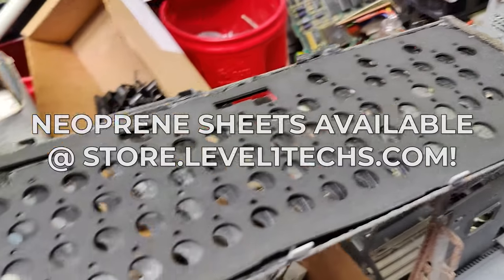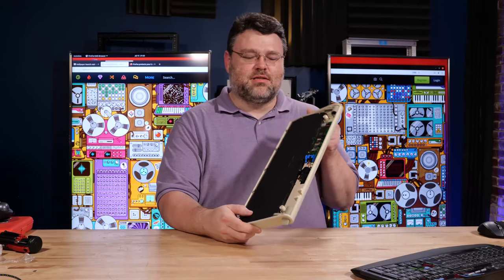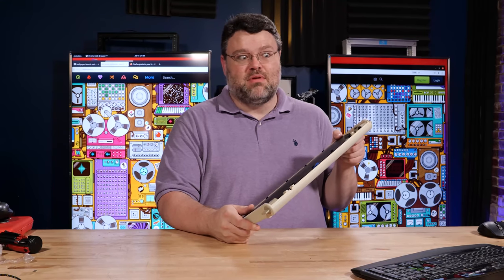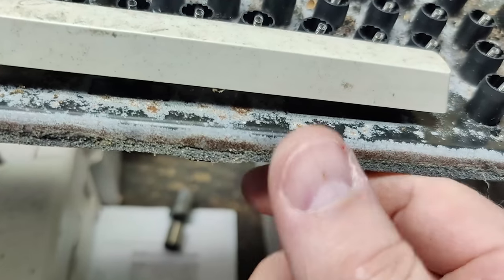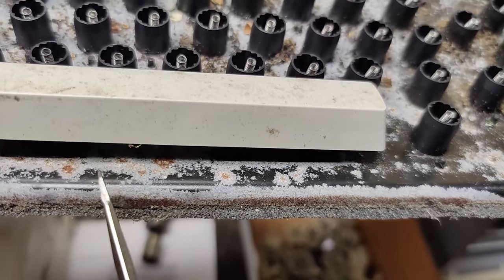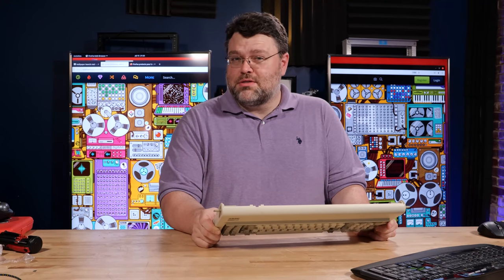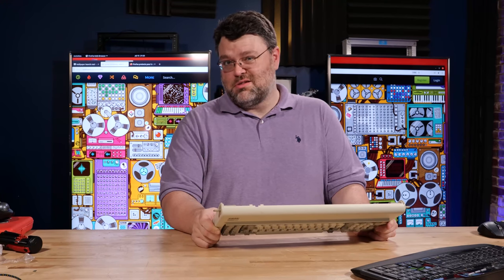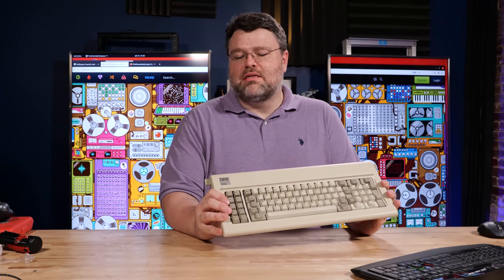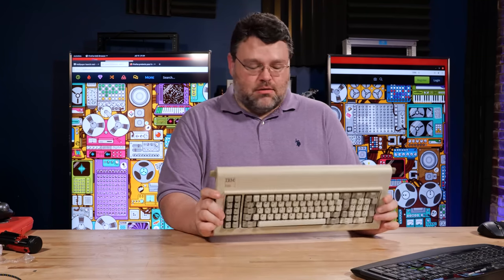I've got some extra neoprene sheets in the store at store.level1techs.com. I'm not going to make a business out of selling Model F restoration parts — I just happen to have some extras. The neoprene is not exactly what the factory originally called for; the original IBM foam was about three millimeters, a little squishier. The neoprene is two millimeters, but I really like it — it makes the keys a little more crisp and actually quietens them down just a little.